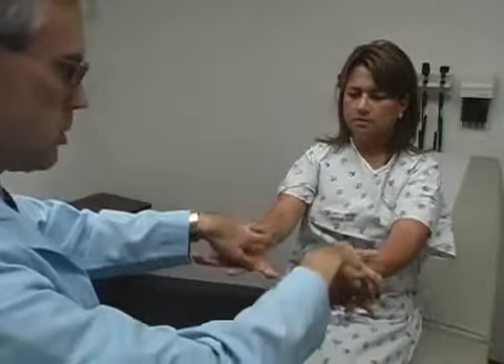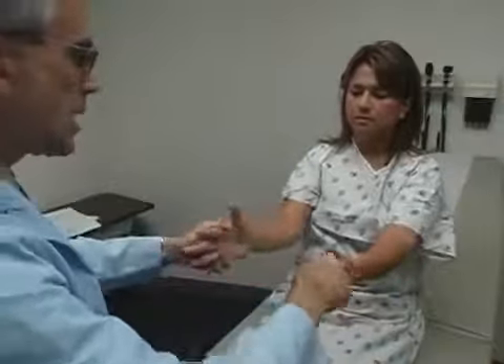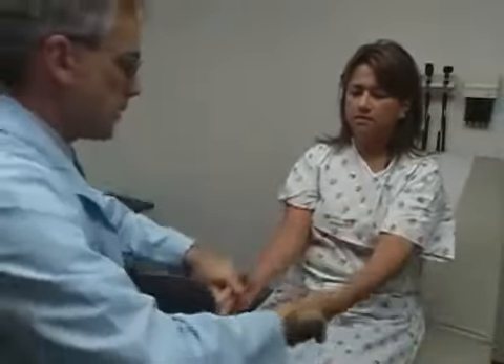Spread your fingers out real strong, don't let me squish them. Relax. Squeeze me now — squeeze me hard. Excellent.